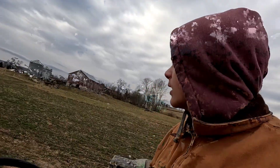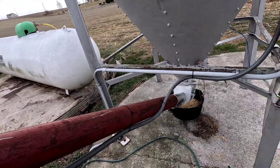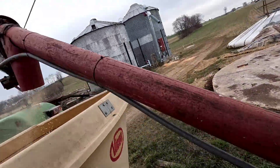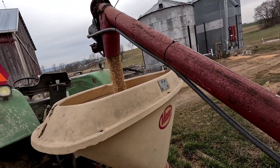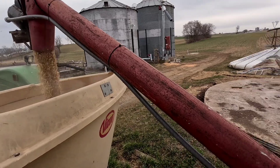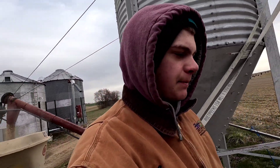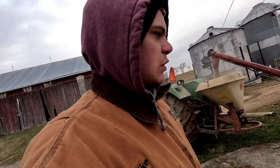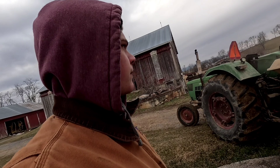We're empty, I got to go fill her up. This is the easy way of doing things - you don't have to do a 50 or 100 pound bag at a time. The purpose of the course, the trapdoor I guess you call it, and it's pretty easy.